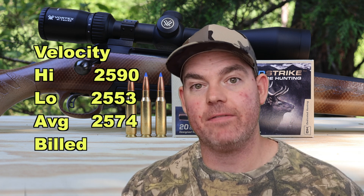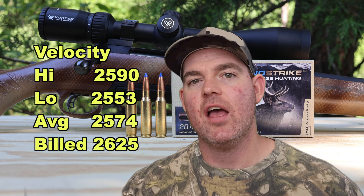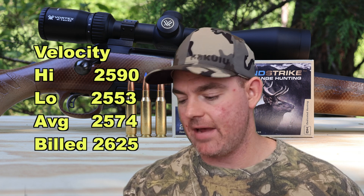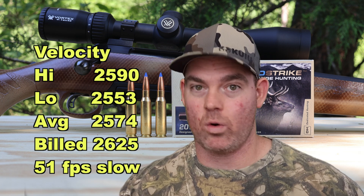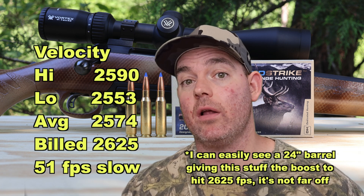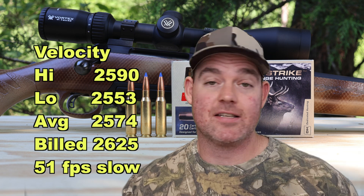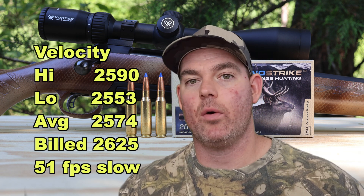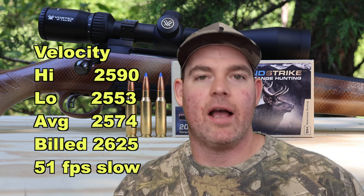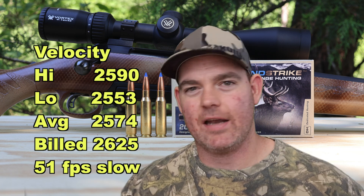On to velocity: our high was 2590, our low was 2553, for an average of 2574 versus the factory spec of 2625 feet per second. We came in 51 feet per second slow - definitely not the worst I've seen. Yes, I was shooting this out of a 22 inch barrel, which is by far the most common barrel length for .308 Winchester hunting rifles. I've had several other loads actually exceed factory spec velocity from the same rifle.